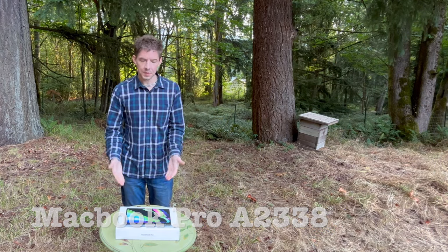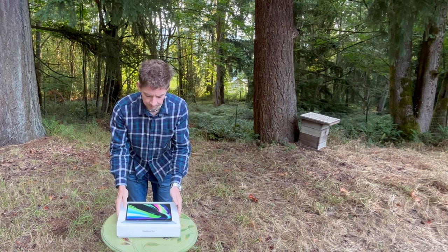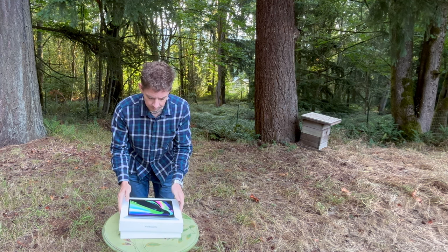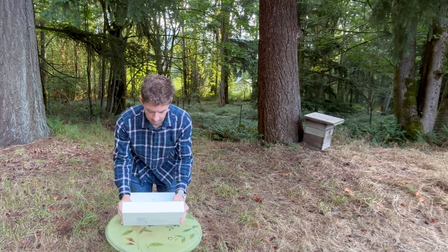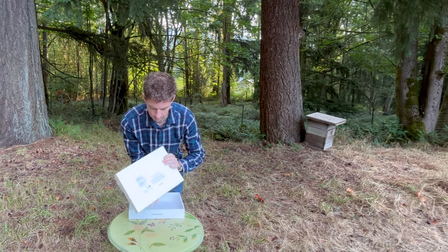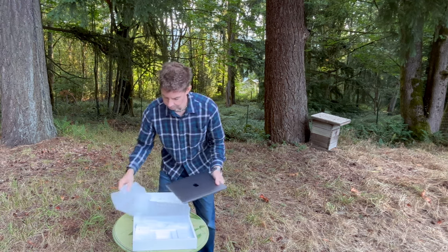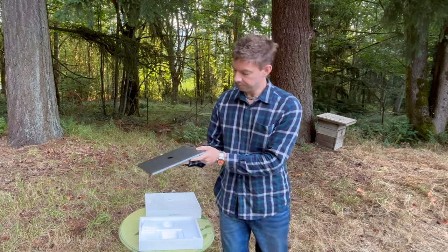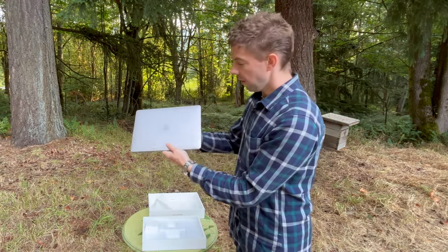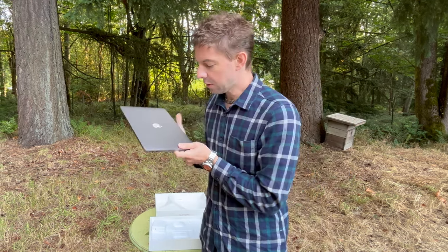Hello, this is a MacBook Pro from 2021. This MacBook had a technical problem, and I want to explain.